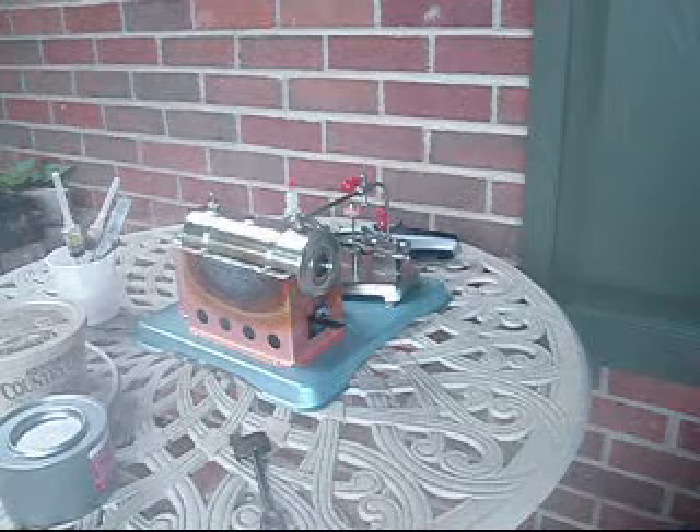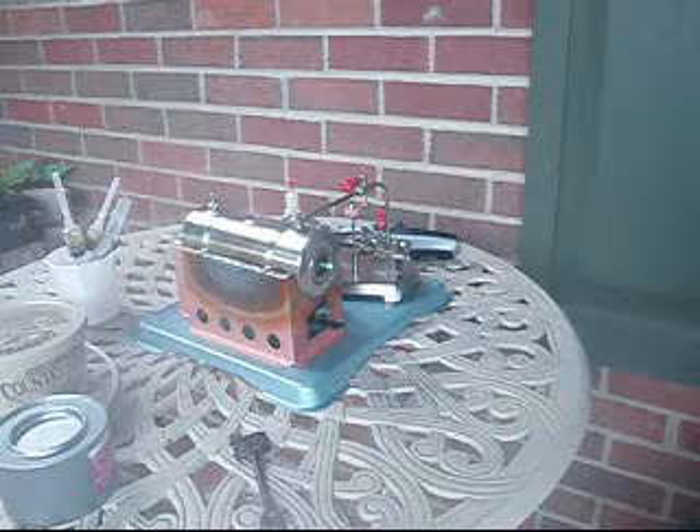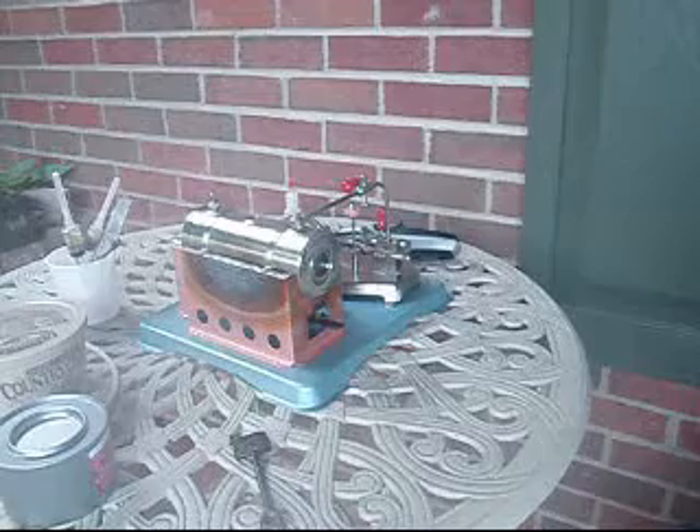Today we're making a how-to on how to prepperize your steam engine for use, and also to show the locomotive — to show the engine running. So here it goes.